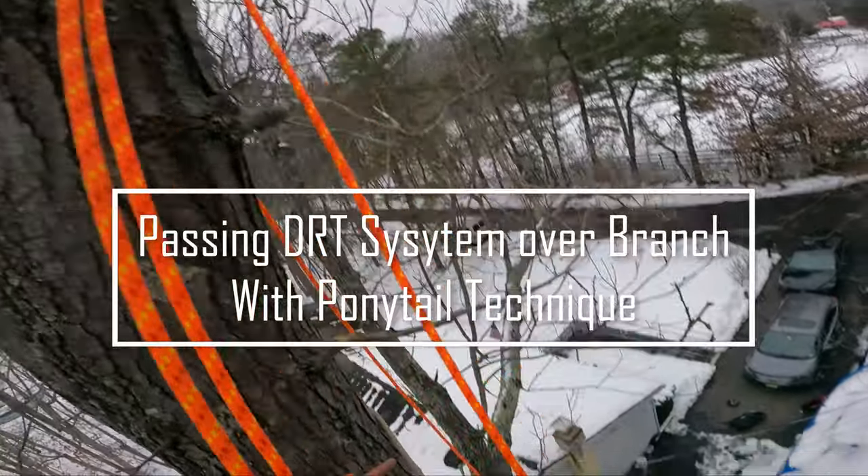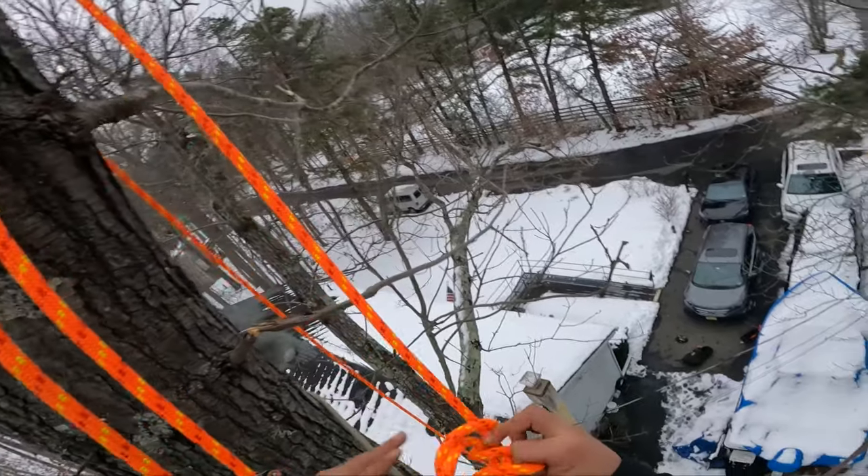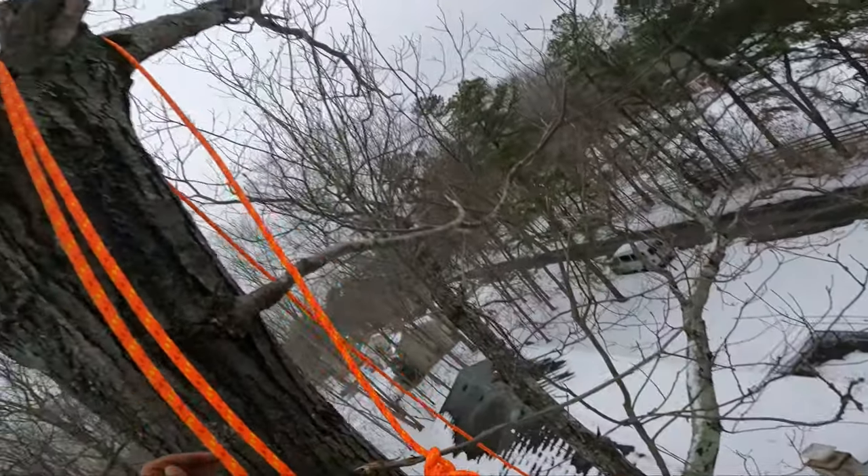Pass your rope over a branch. Make sure the tail end is on the side you want it to go to.